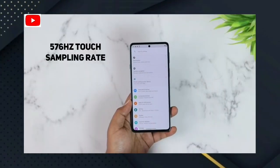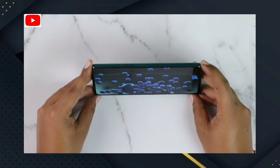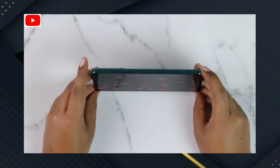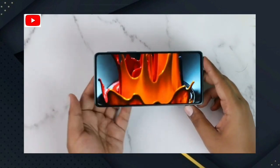The display has a touch sampling rate of 566Hz. You have a high-quality AMOLED display — it is a super high quality, holy screen with vibrant color and an amber display.